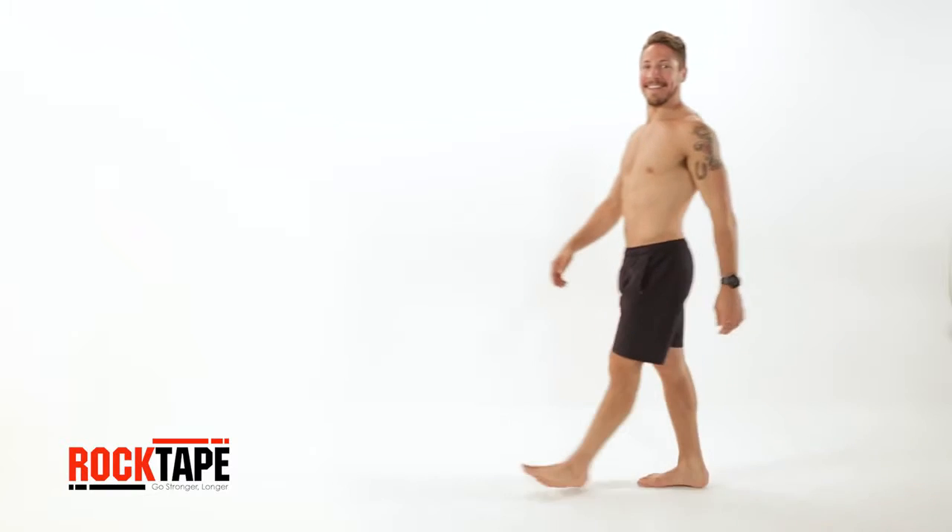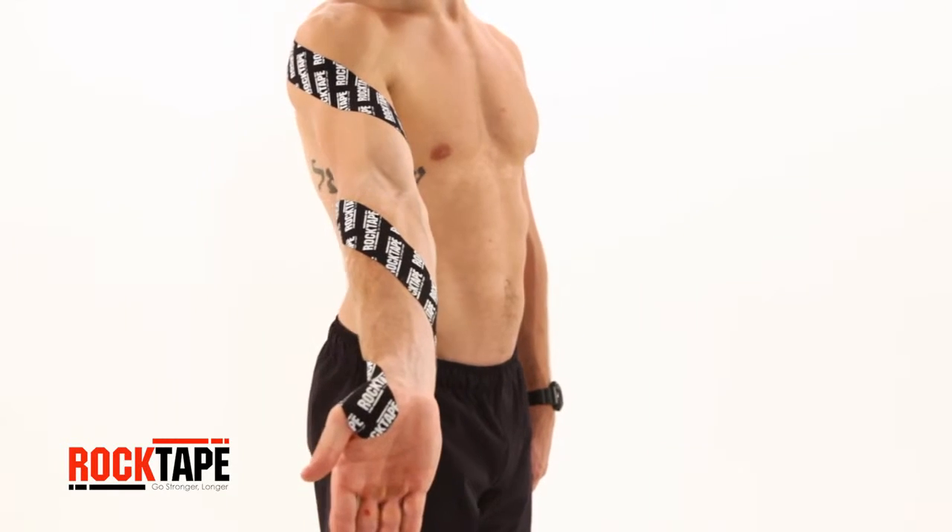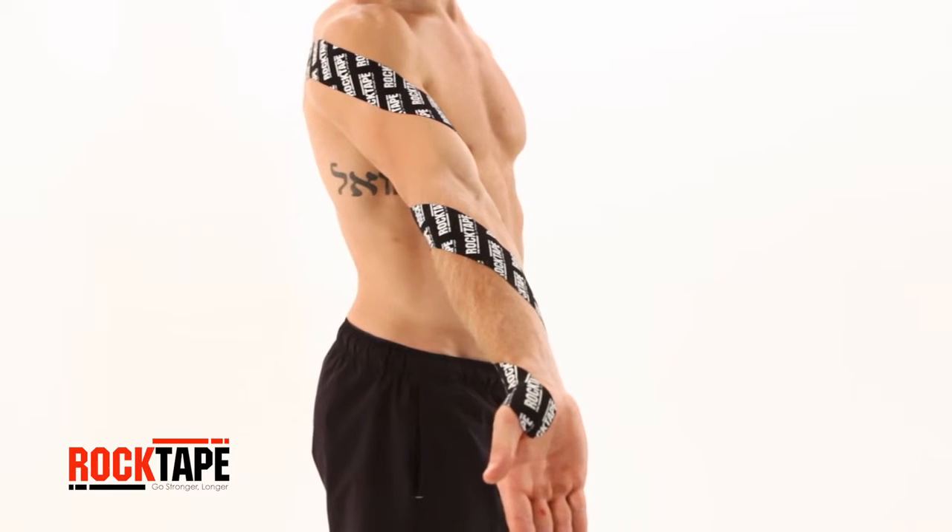Here, we'll detail the steps on applying rock tape kinesiology tape with a spiral technique. An elbow spiral is a simple and effective way to reduce pain and cue posture.